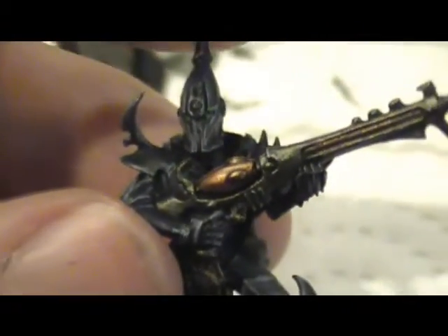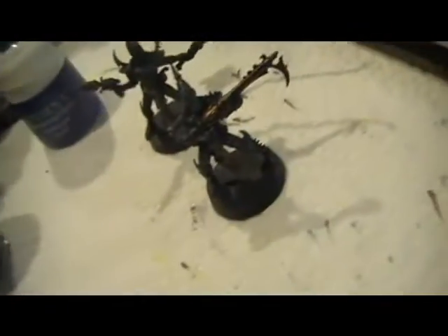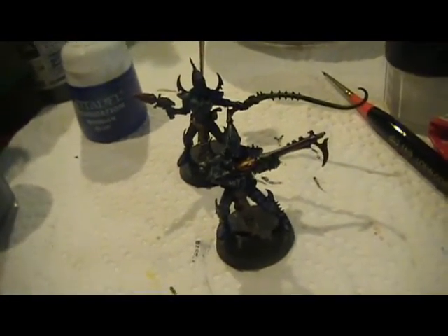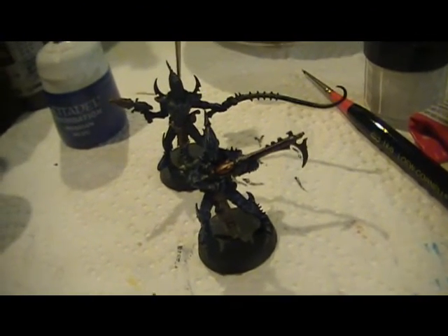That's his face, highlighted with just a single color. It's not a huge number of colors — it's going to be the same color palette pretty much across the board with my Dark Eldar. Happy Painting and Happy Wargaming!